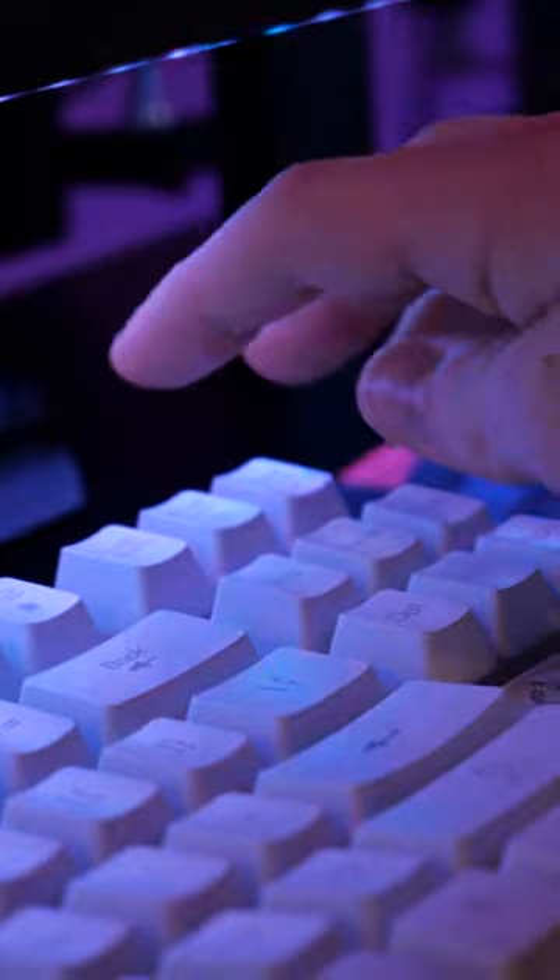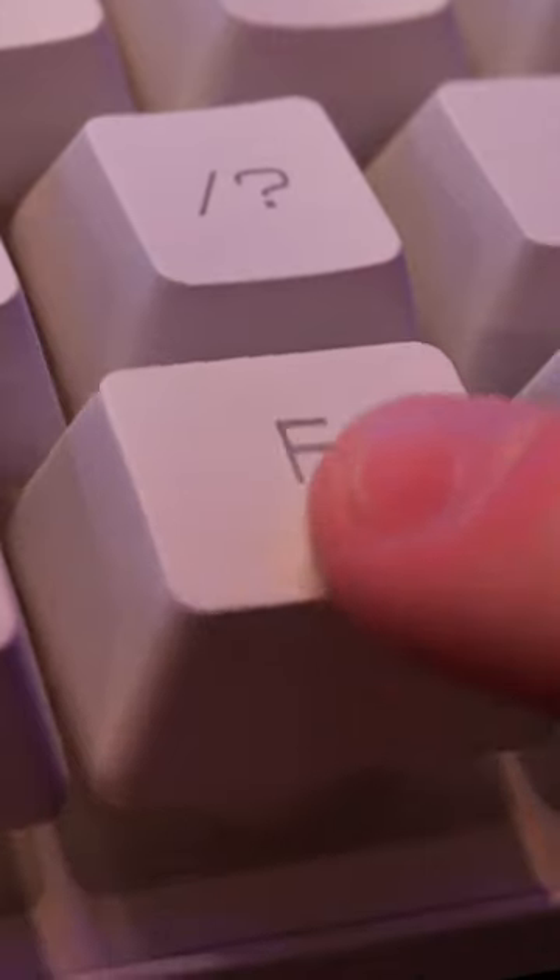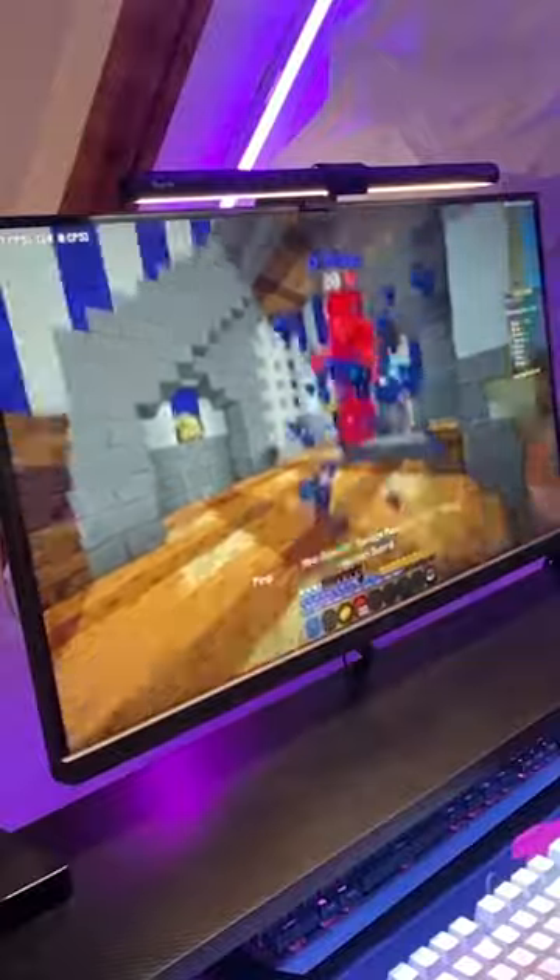I plugged it in, the RGB looked okay, so I did a quick sound test and a typing test. Then I tried actually playing with it — I got in a game of Bedwars and I actually won!